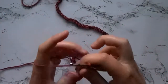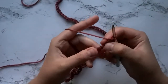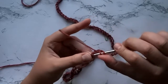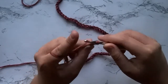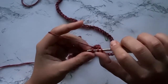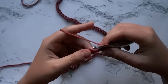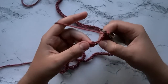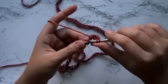Now on to row number 1. You are going to work 2 double crochets in the 3rd chain from the hook, then skip 1 chain and work another 2 double crochets in the next chain. You're just going to go ahead and repeat that until you reach the end.